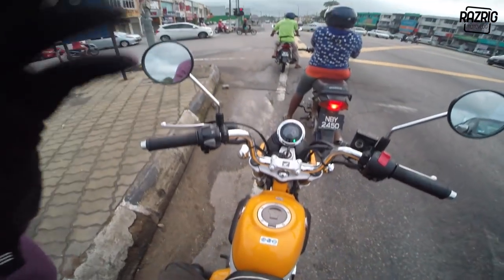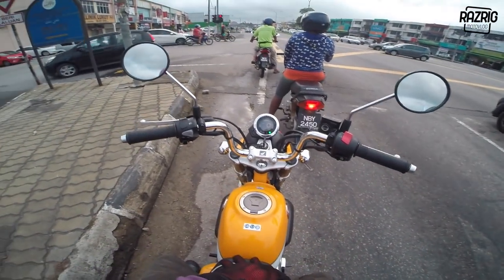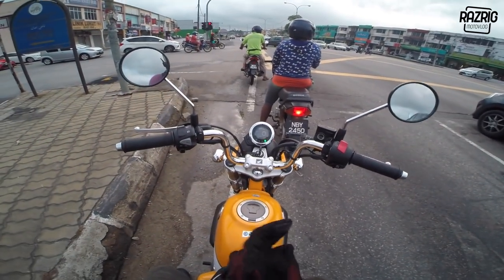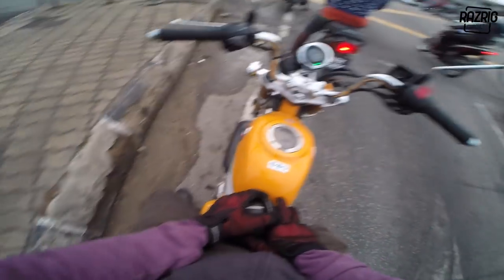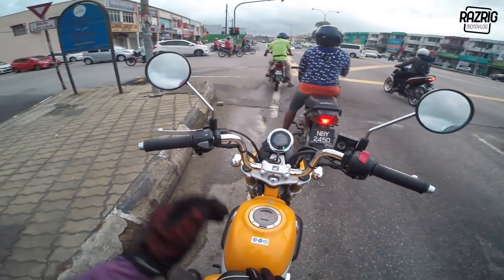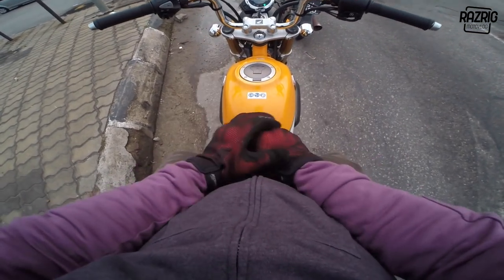Its specs: 125cc, 9.6hp. The power feels like EFI, actually a little more than standard EFI. It's a Honda with no water cooling - air-cooled engine. Tank capacity is 5.6 liters.